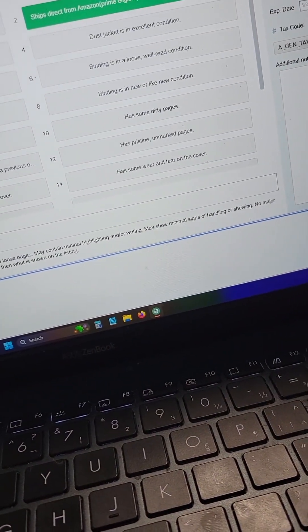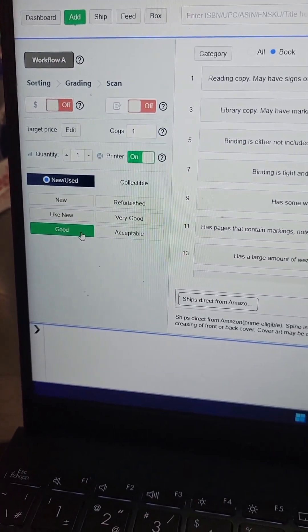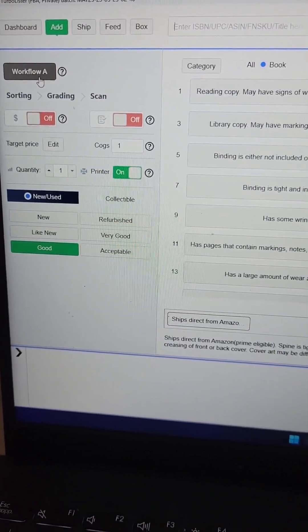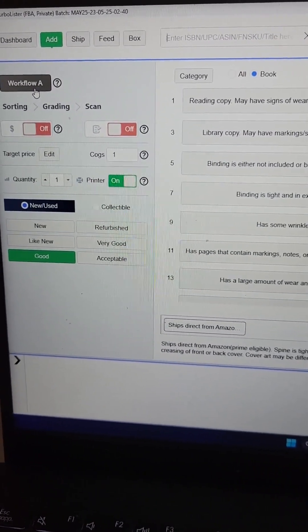I have very generic notes here that apply to every book. It really slows things down if you're typing in notes for each book individually. I also list everything as good, unless there's some water damage or bad creasing, then it will get listed as acceptable. With Workflow A, all you need to do is scan the book and it's going to spit out a label. You put the label on it and you're done.